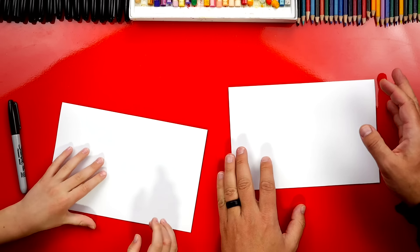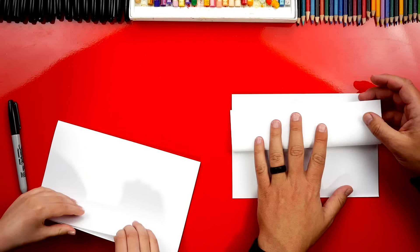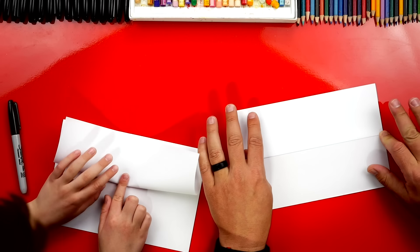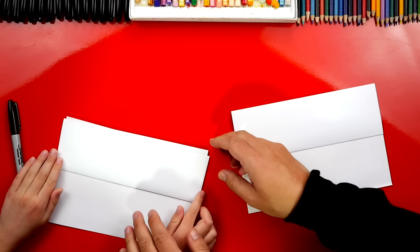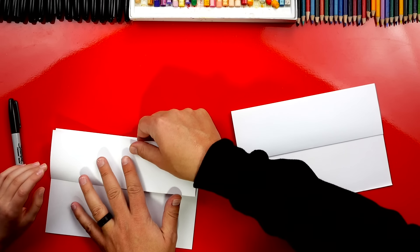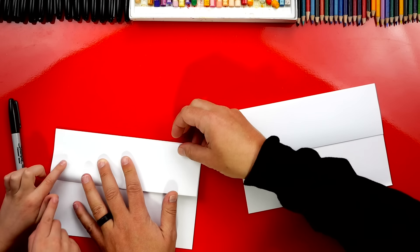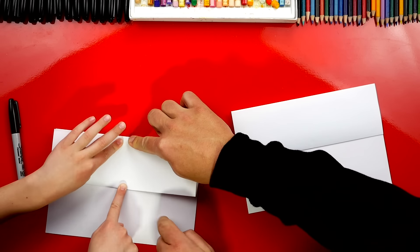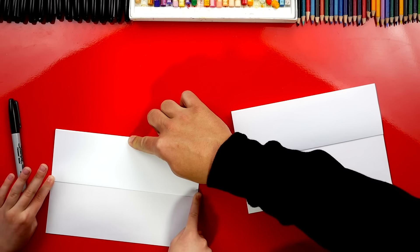Good job. Now let's take that top flap and fold it back up to the top. Line it up, and then crease it down the middle, out to the corners. It's a little not quite lined up, but that's okay. We just realign it and then crease it down the middle first — go down the middle and then out to the edge. Put both fingers there. Good job.